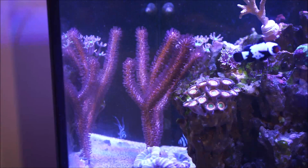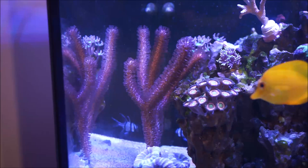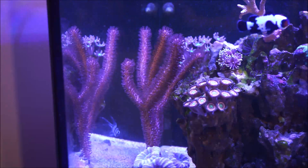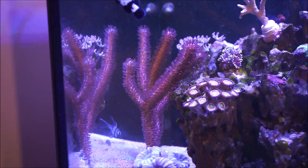Gorgonians have a central stem that is tough yet very flexible. It is covered with a living surface called a rind — R-I-N-D — which is embedded with small polyps. The stem attaches to the substrate, with delicate branches radiating outward. Within this species there are two suborders, and we're concentrating on this one, which is the Holaxonia.